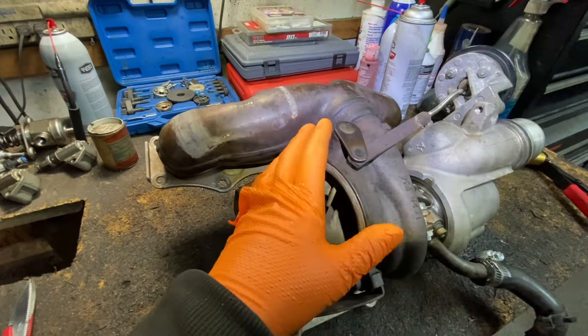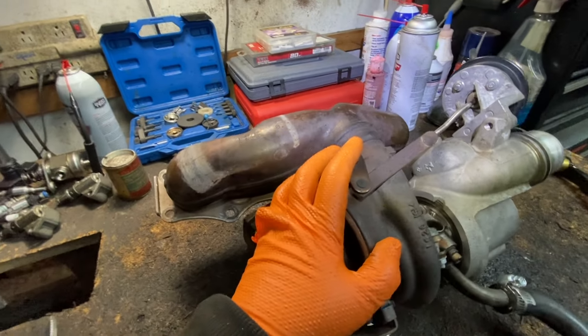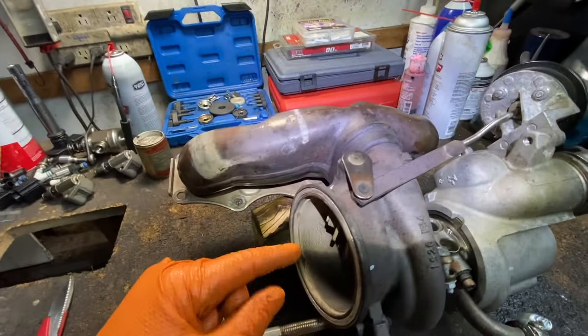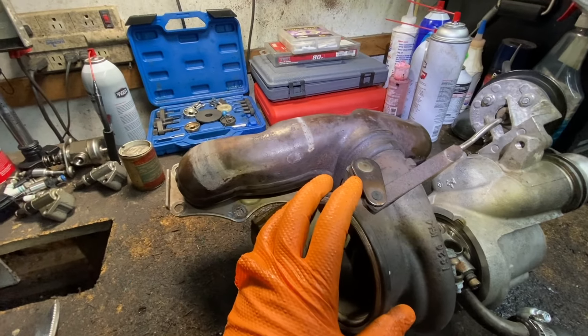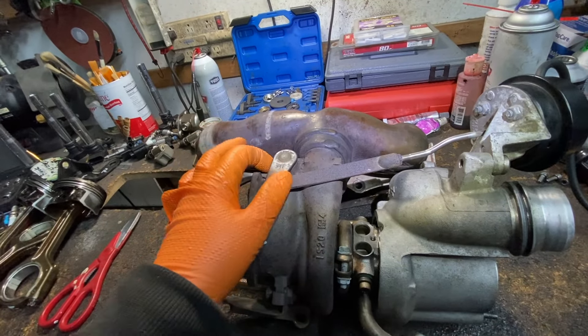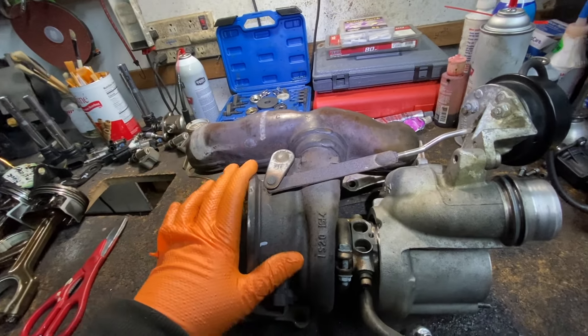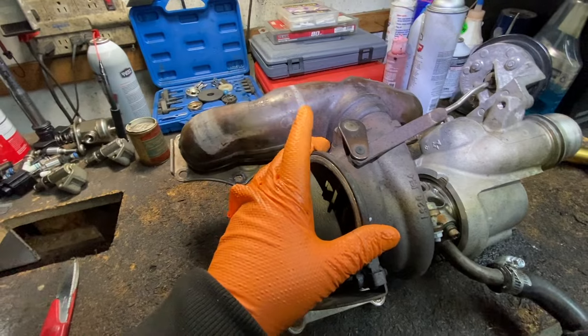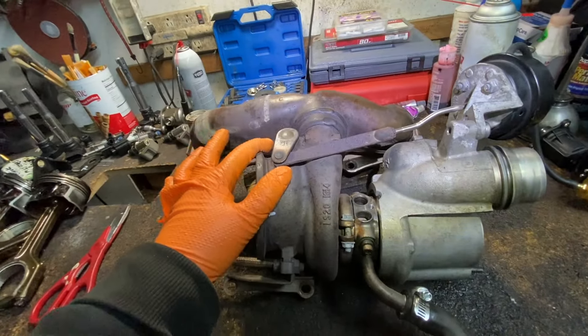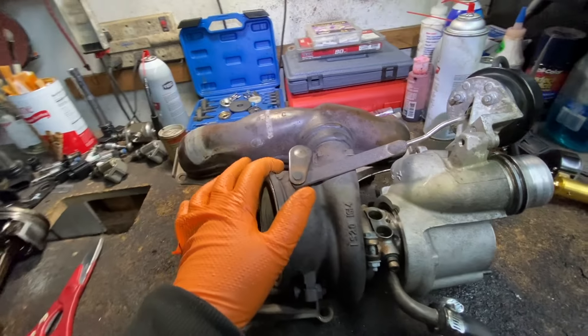They rattle — you'll search the internet and hear about this rattle. But it's not just the rattle. This will give you low boost pressure, give you all kinds of turbo codes. And it's only going to get worse if it's starting to rattle a little bit.